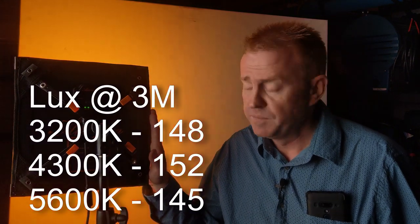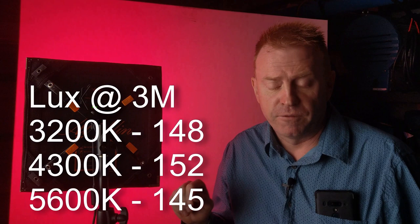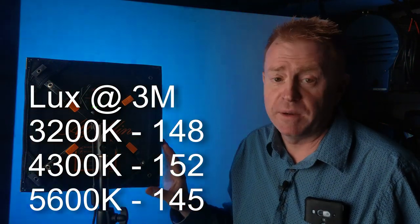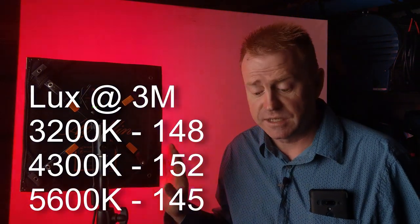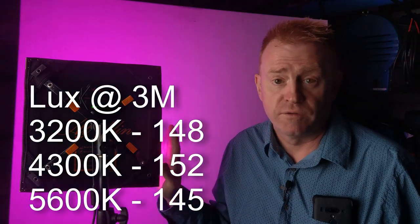Now for the technical data — lux readings at three meters: at 3,200 Kelvin this unit outputs 148 lux; at 4,300 Kelvin it outputs 152 lux; and at 5,600 Kelvin it outputs 145 lux.